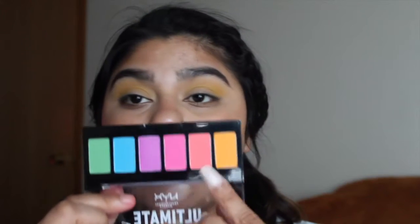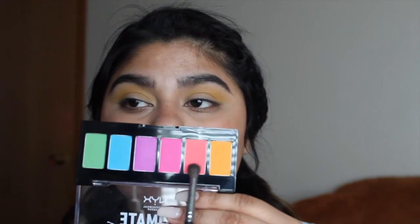Then I'm going to use my Ultimate Edition NYX palette, and I'm going to use my Morphe M506 brush, which is this tiny one, and I'm going to use it for this color right here.